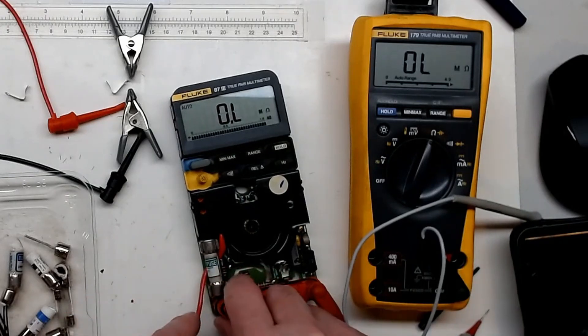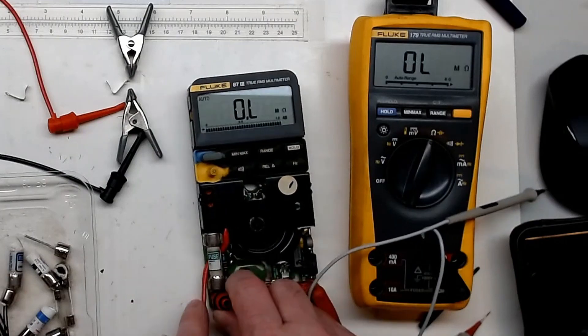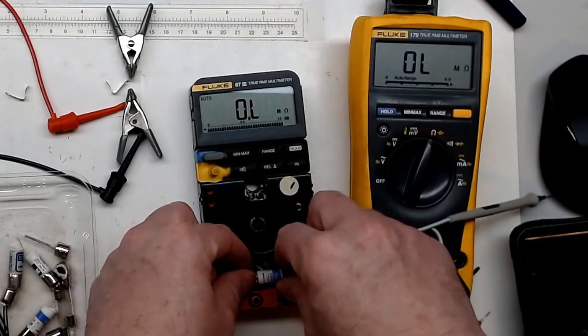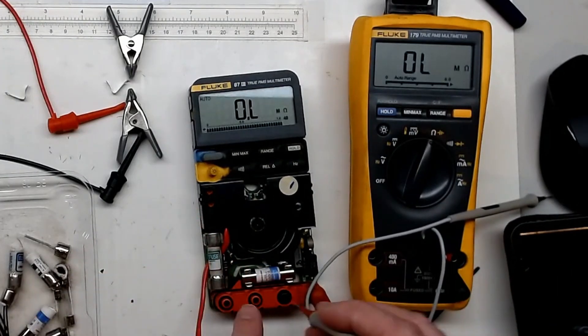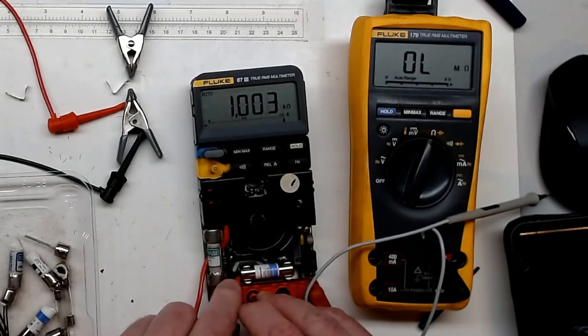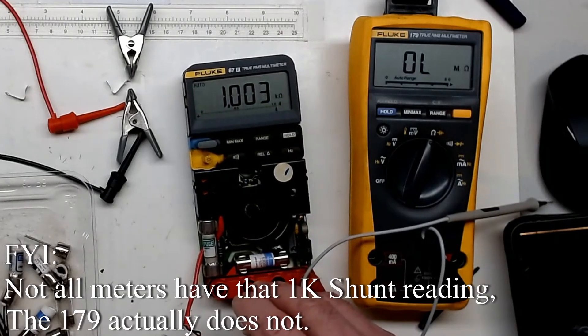So that's the original 10 amp fuse that came with the meter. Installing one of the Bussmann knockoffs into the 400 milliamp position, we can confirm there's now a shunt reading — we get about 1k ohms reading back through that fuse, showing it's conducting.